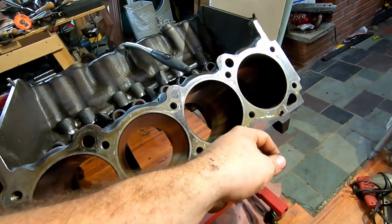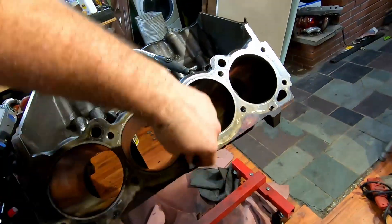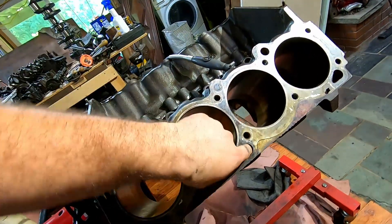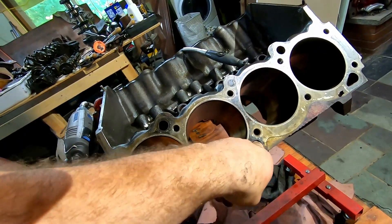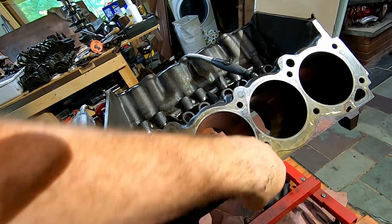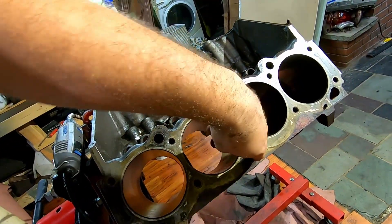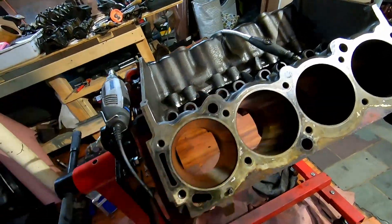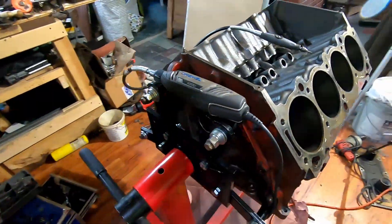This engine is very solid. Weird that on this side there's just a tiny bit of rust — you can feel some casting artifacts right at almost the base of this, about from my first knuckle down to my fingertip. I'll probably just throw a little bit of a grinder down there to knock that out, but the rest of these are in very good shape.